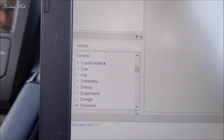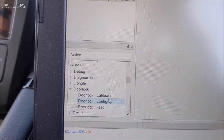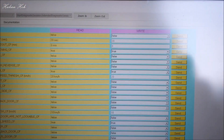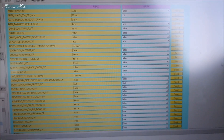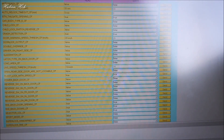Bir daha çift tıklıyorum. Alta açılan menüden Door Lock'a giriyorum. Configuration'a giriyorum. Burada her bir satır için ayrı ayrı 'Send' komutu yollama butonu var; ama yine de fotoğraf çekmenizi veya en azından video çekmenizi ve değerleri bu şekilde okutmanızı tavsiye ederim.